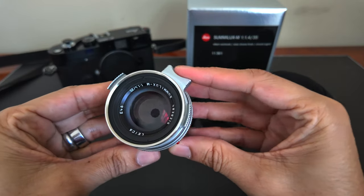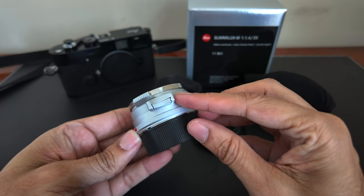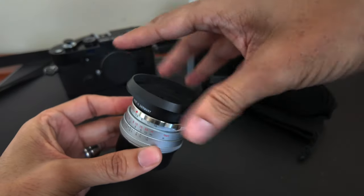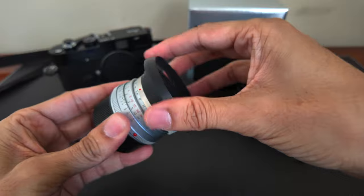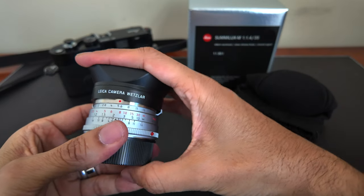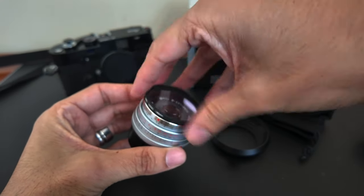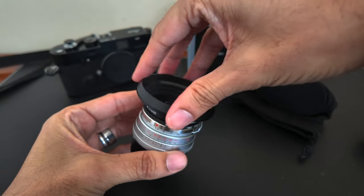The focus ring is smooth and easy to use, and it has a focus knob at the bottom which includes an infinity lock — you have to depress it to unlock once you reach the infinity mark. It comes with two hood options: a circular hood that screws in very securely but adds extra bulk, and a square snap-on hood that's slightly difficult to get on but feels fairly secure once attached. The problem with the square hood is that you cannot use a UV filter with it, but you can still screw on the round metal hood and use a filter and round hood at the same time.